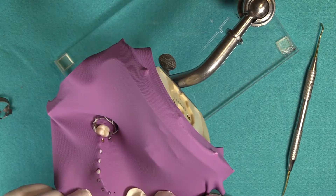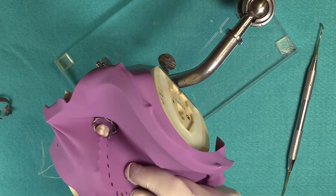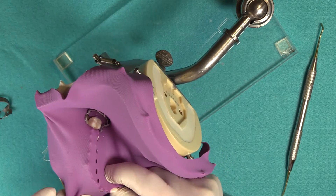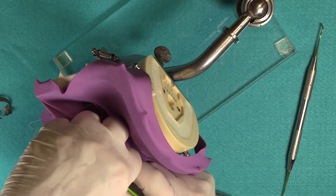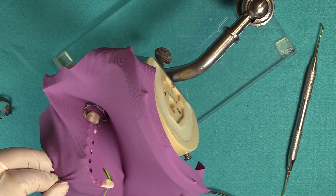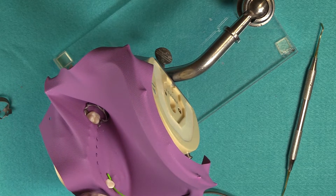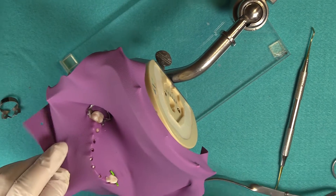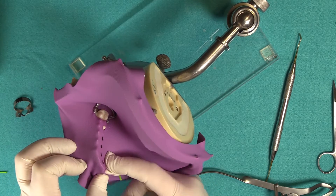It's similar — the frame is just applied after the clamp and tooth are exposed. In this case we're carrying our dam over to the canine, and we're going to use a Wedget cord to apply and anchor the dental dam on the anterior part of our isolation.